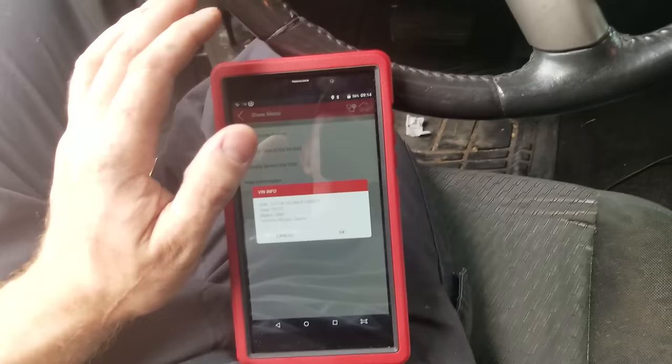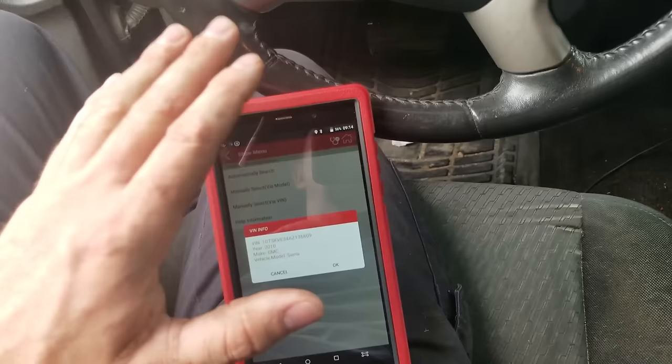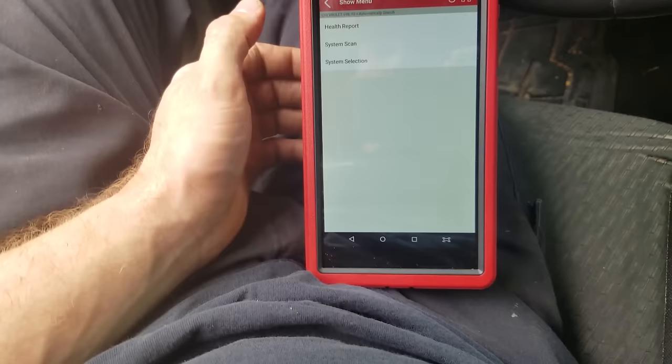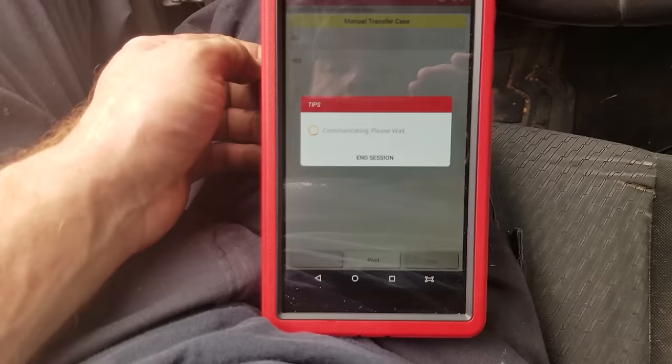This scan tool has sold really well — about 160 units in a month. People are looking for a scan tool that will do everything without the cost of Snap-on or Genisys. I'll run a health report, which goes through all the control modules and reads all the codes so I can find out exactly what's going on.